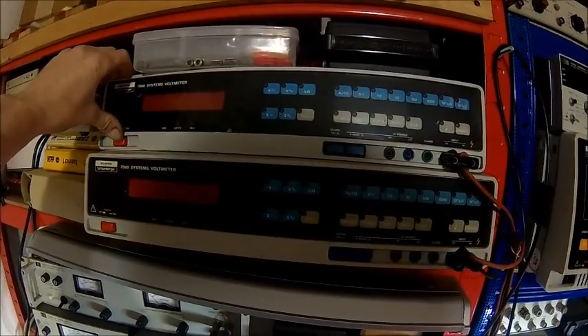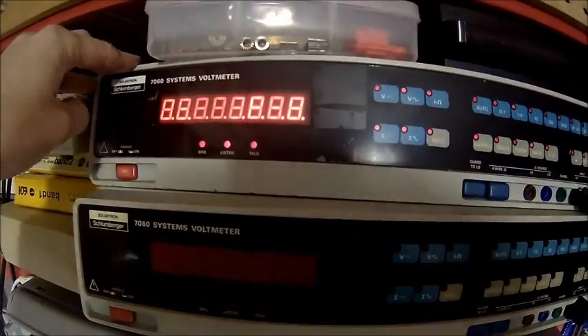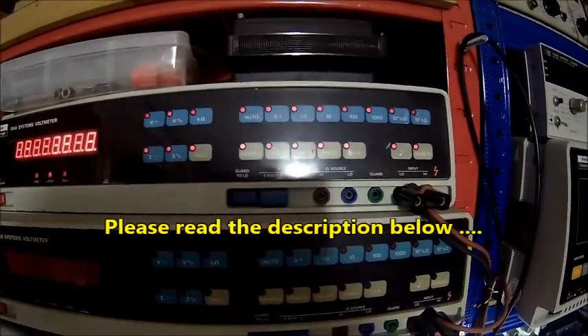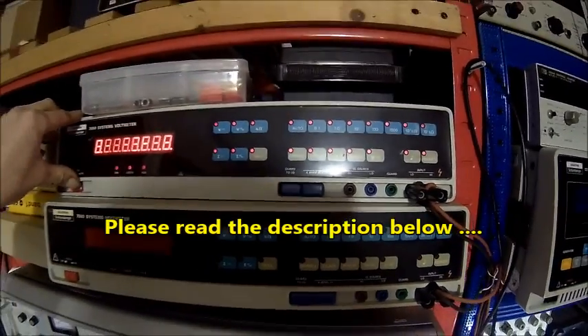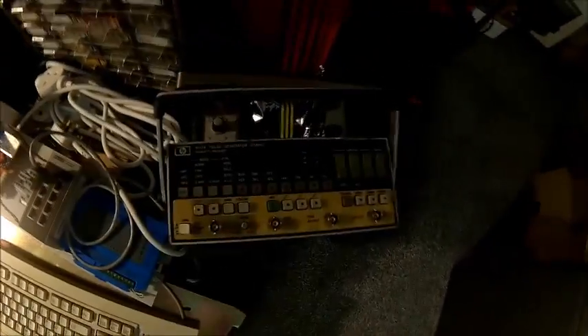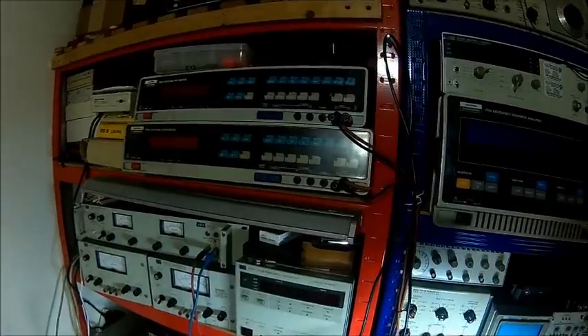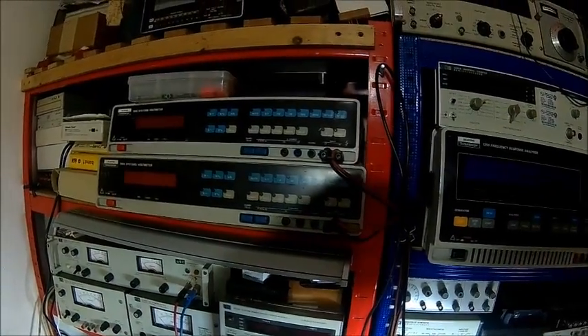Welcome back. Today we're looking into our trusty Solartron here. As you can see, we can see nothing — it's playing up. It died while I repaired that Hewlett Packard unit. We've got an 8112 pulse generator which is working, and it's going to go on the shelf as soon as I fix this one. So let's take it off the shelf and have a look at what's wrong with it.